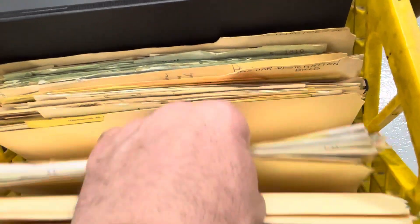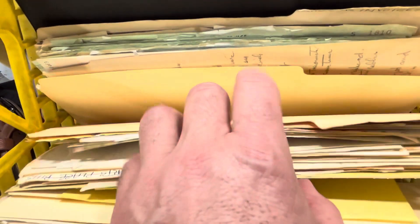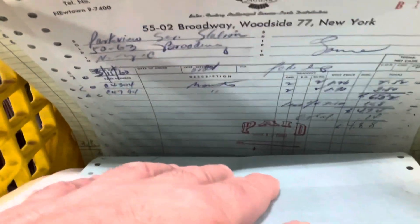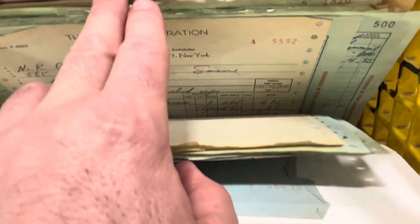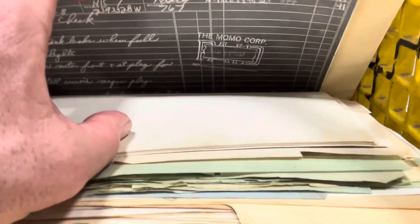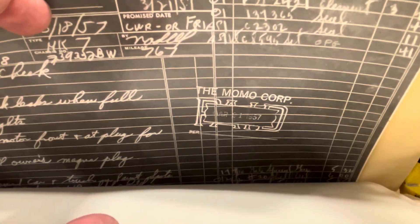Where it gets truly interesting is when you go back to the documentation from the 1950s. We have service records here from his servicing dealer, and every invoice not only has the work done but it has a paid stamp with the date that it was paid, that it was picked up — and this goes all the way back to March of 1957, literally a month after the car was purchased. There you see it: March 21st, 1957.